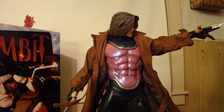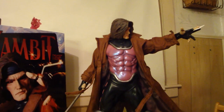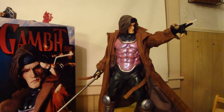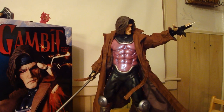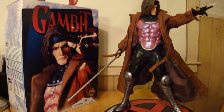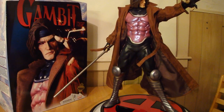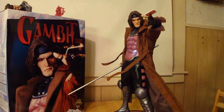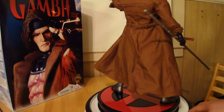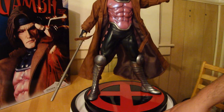It looks amazing, it's a great premium format. I'm really happy with it — I'm talking maybe future Captain America numbers here. This is the exclusive edition. The sideshow exclusive edition is number 447 of 750. They did do a high edition size for the exclusive, which a lot of people are not too happy about, but still this thing's amazing — no complaints here at all.